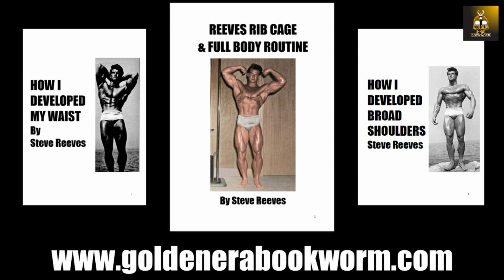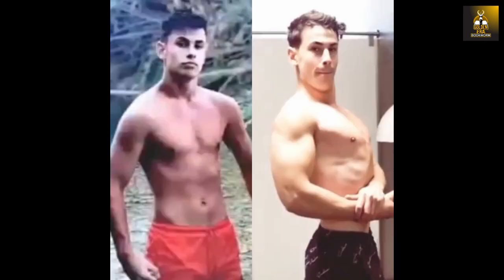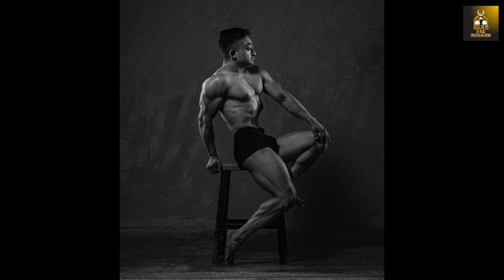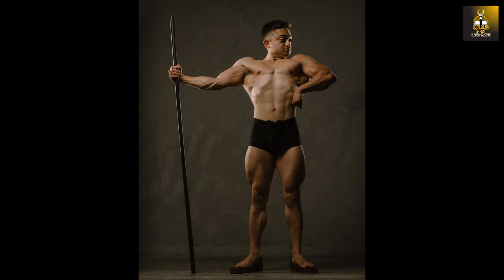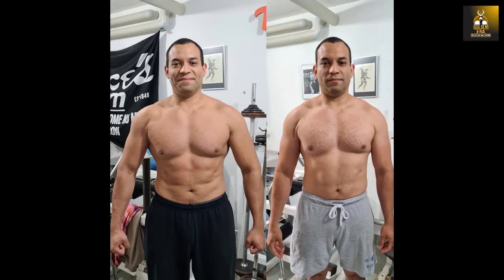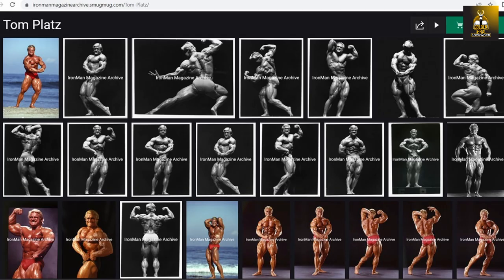Online training is now available including my new program Novice to Classic, geared towards beginners and novices looking to develop a classic physique, as well as Classic Cut, geared at those who wish to lose weight and gain muscle fast. Details available at www.goldenerabookworm.com.